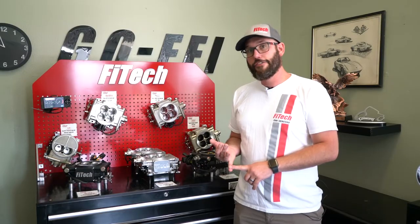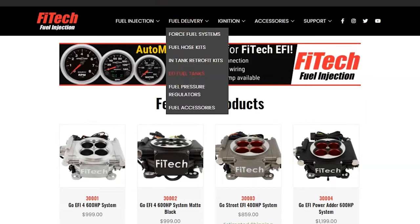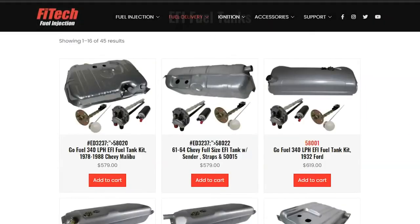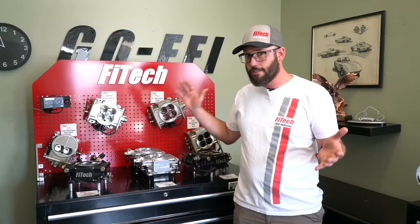The biggest thing I would look at first is go to our website and check out what kind of tanks we have available. We carry a large array of gas tanks for most popular vehicles from the '50s to the '70s and some even later than that. See if there is an EFI gas tank ready for you — that would be your absolute best option.